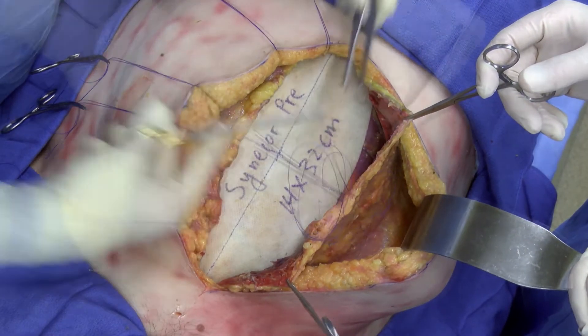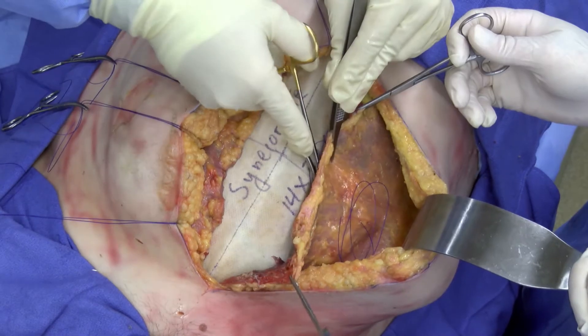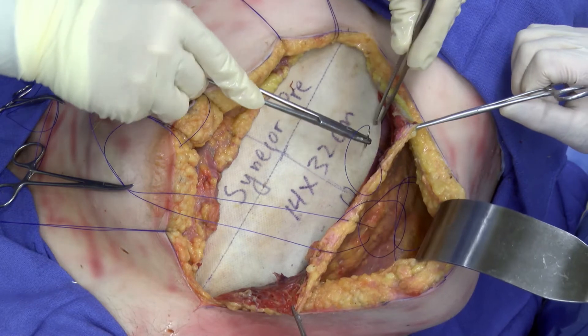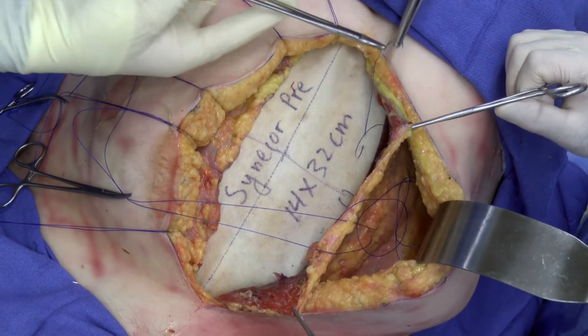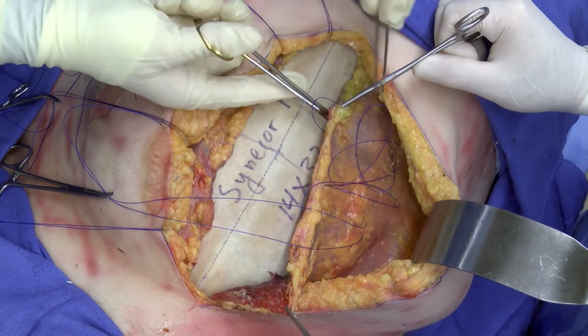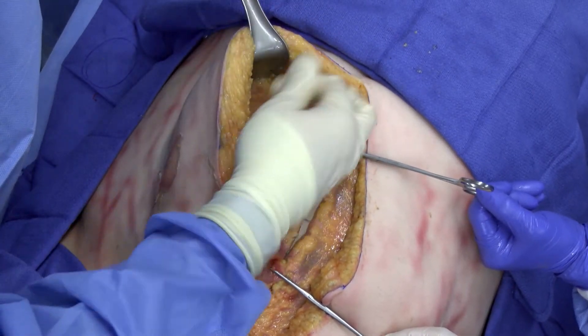The contralateral side is now inset in a similar fashion, and medialization of the rectus complex is ensured with each of the progressive transfascial sutures. Note that the axes of the mesh are unchanged during inset, preserving the appropriate orientation of the mesh.